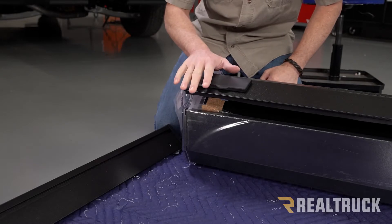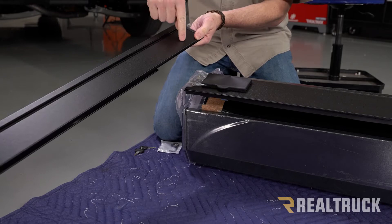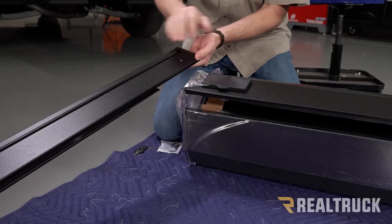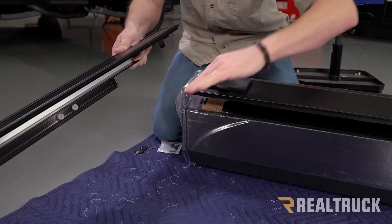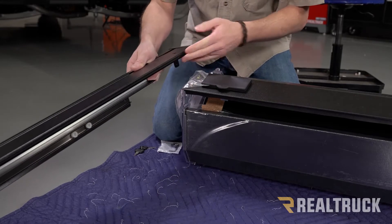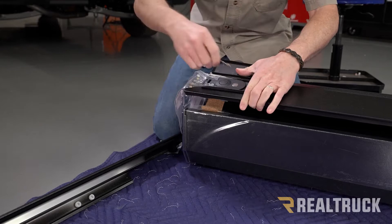Now we're going to attach the rails to the canister. This is our driver's side rail. One thing I want to point out — you've got a hole up here that's going to face towards the cab of the truck. Right up at the canister on the inside you're going to have a slot; this is a channel that the cover actually slides into.